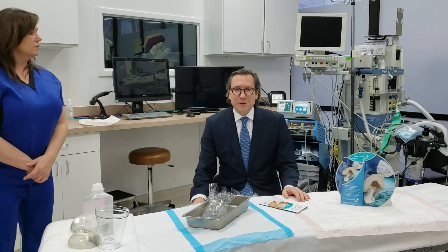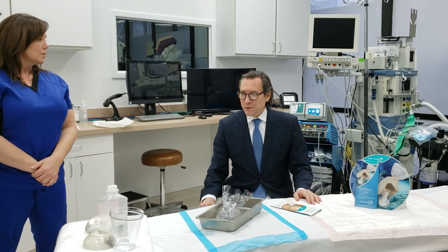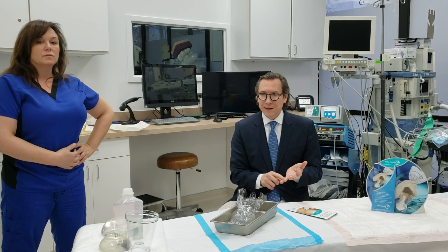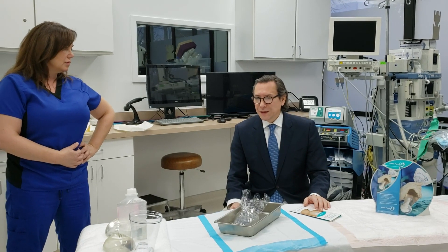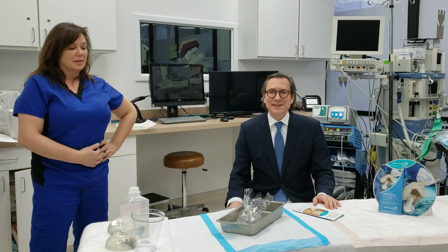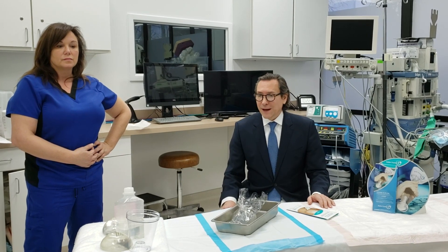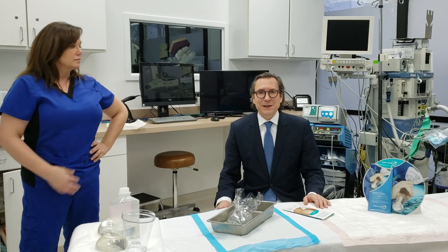I currently believe that the opportunity to minimize complications happens at the time of the operation. If you can do everything in your control to make sure that there is limited to no contact of the implant to the skin, and there's no contact of hands, gloves, or blood to the implant, you will minimize your complications. Therefore, we use the Keller Funnel on a regular basis, and it is part of our safety program to keep breast augmentations as simple, comfortable, and non-complicated for the patient as the years go on.